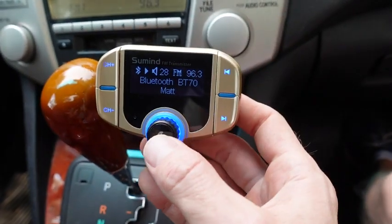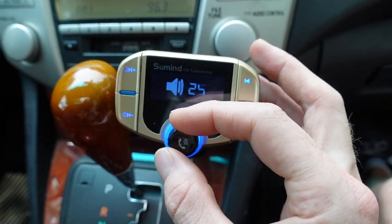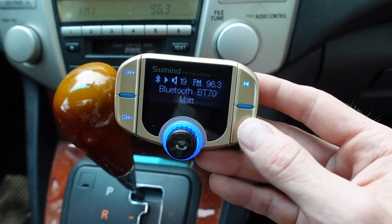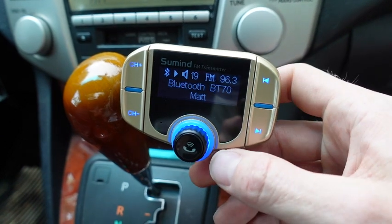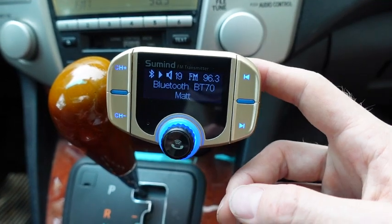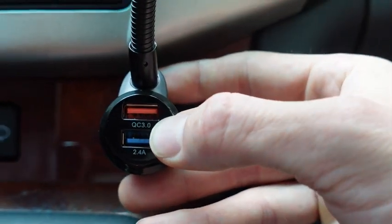Here's the sound of this one. With the functions, you can push this to start or stop, and you can also turn the volume up or down. Both of these have hands-free calling as well. You can seek to the next song right here, or go back — though the back functionality doesn't really work on this one, whereas on the new Luxie it does work.